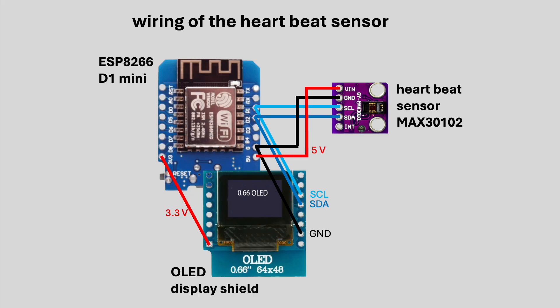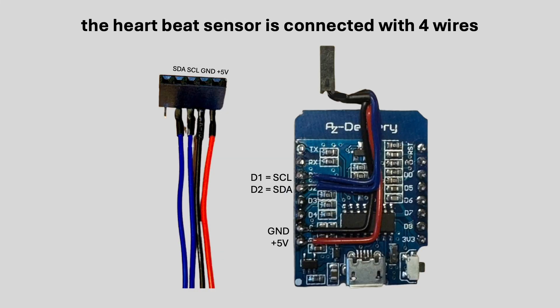The wiring of the device is straightforward. Although all pins between the D1 Mini and the display are connected, only four are actually used: ground, 3.3 volts, and the I2C lines SDA and SCL. The heart rate sensor is also connected to the I2C bus, but it's powered with 5 volts. The entire system is powered via the USB port of the D1 Mini. To connect the MAX30102 sensor module, I soldered a four-wire connector to the back of the D1 Mini, providing access to power and I2C signals while keeping the front side free for the display. It's a simple and compact solution that helps keep the wiring tidy.